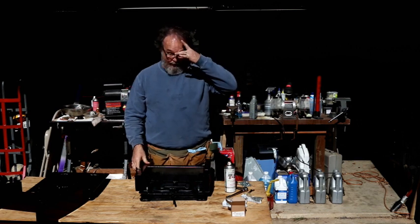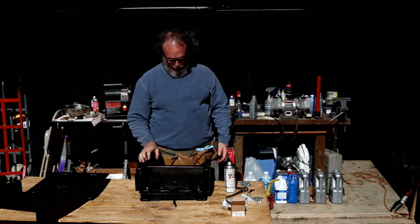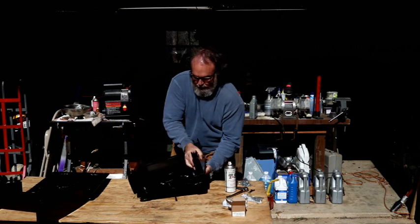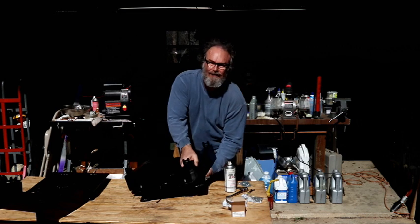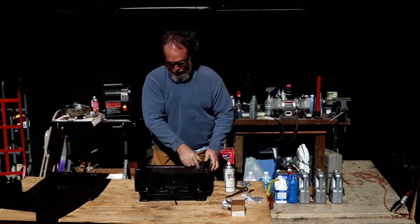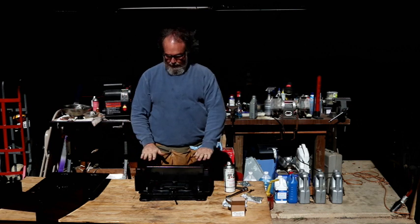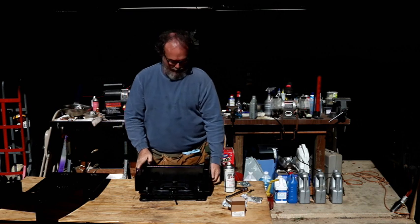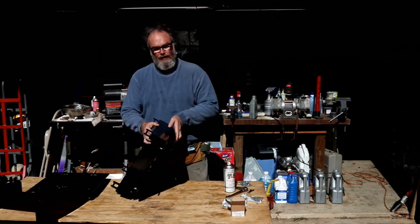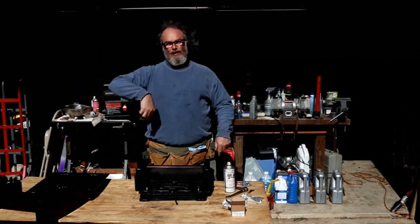Well, there we have it. The seat base is mounted to the swivel base, and that's how it works. The seats just click right into this, and I'll bolt the swivel base to the floor of the bus.